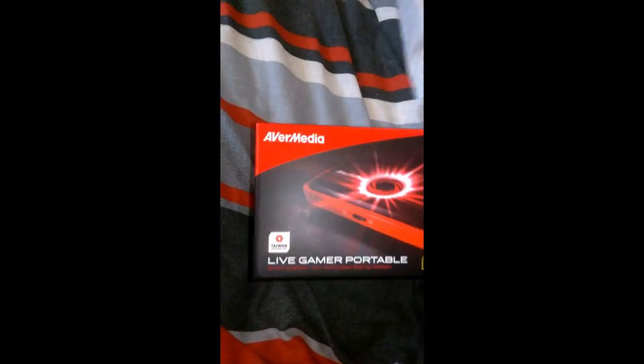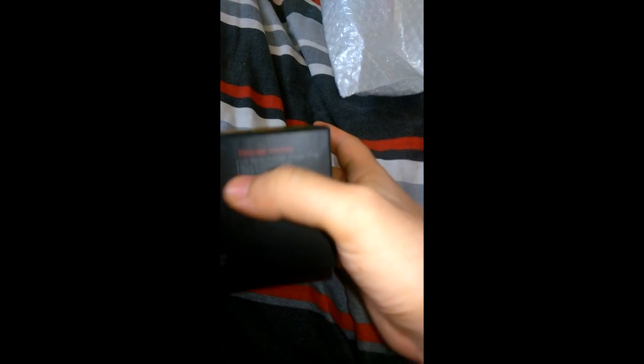So it's the AverMedia Live Gamer Portable, in full HD. I won't be recording in full HD - I'll be recording in 720p, it's just a bit easier. The package includes a live gamer portable, a quick installation guide, an HDMI cable, a component cable, a mini USB cable, the audio cable, a PlayStation 3 cable which I don't need, and a protective bag.